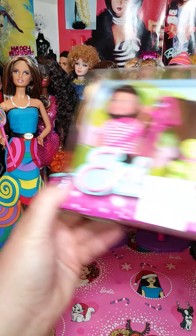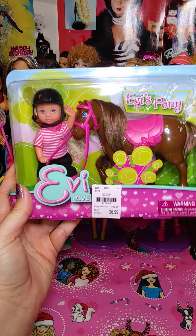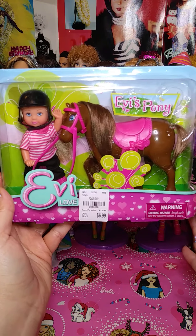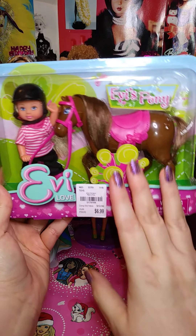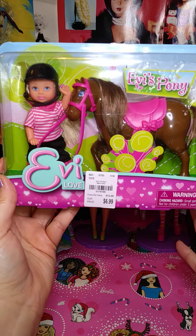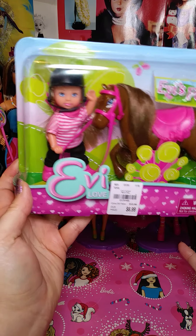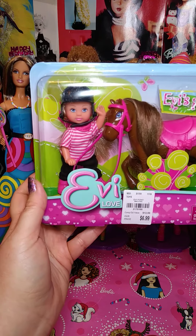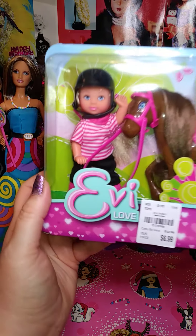At Tuesday Morning I got this little girl with a horse. I remember I used to buy these all the time — they had them at Toys R Us and I just love them. She was the only one there, and it was $6.99. I think that's a great deal. If you want to keep the doll you can, or you can get rid of the doll and just use the accessories. But I keep the doll — I think she's really cute.